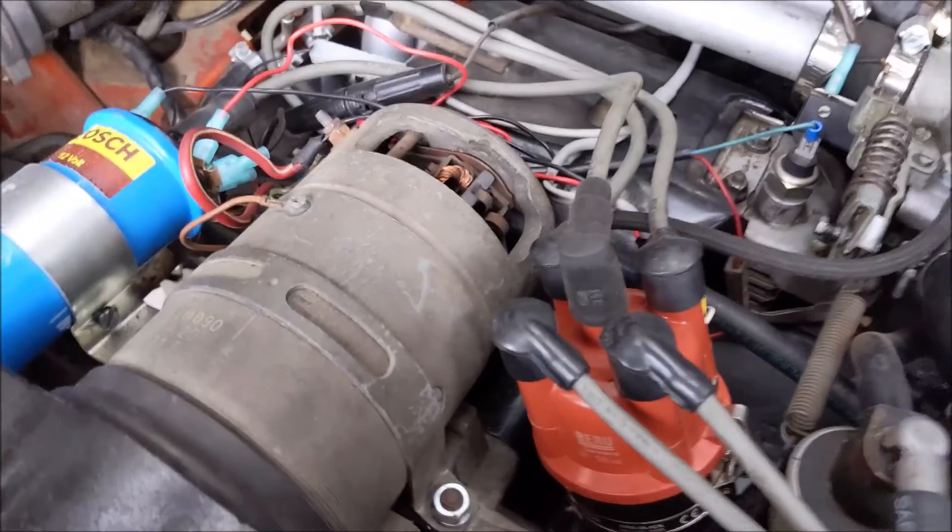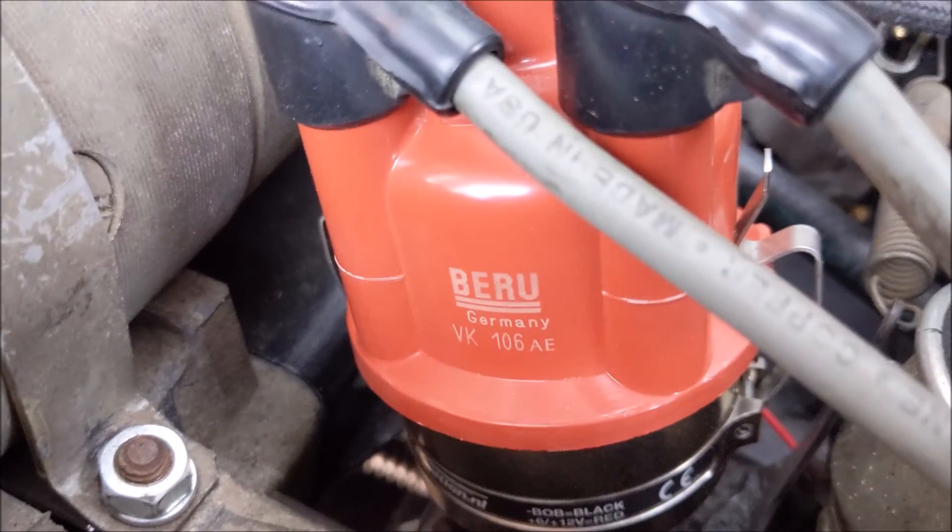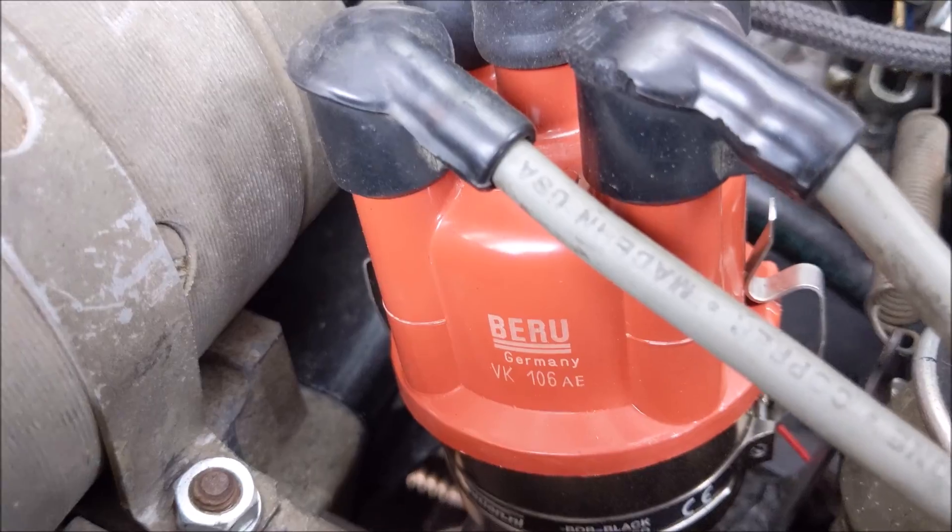One thing to note: the short cap will not fit on this distributor. Here's the part number for the distributor cap currently on it.